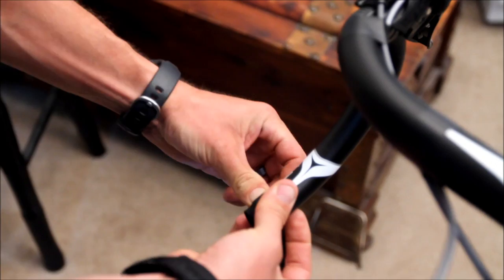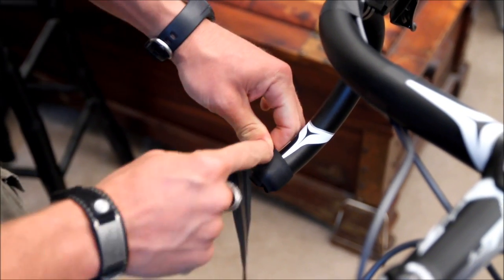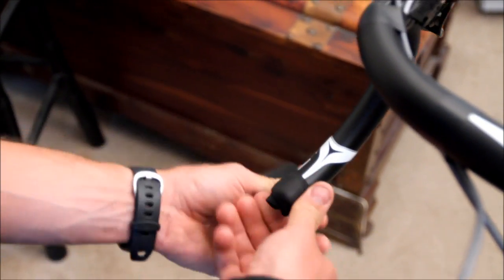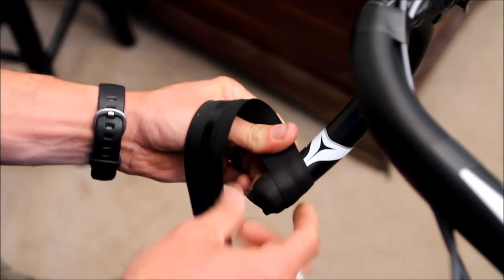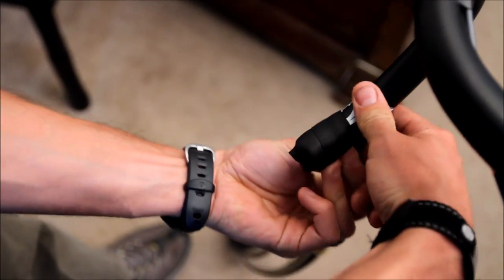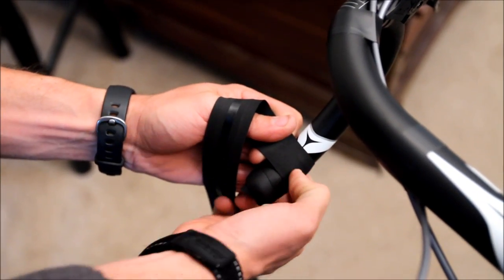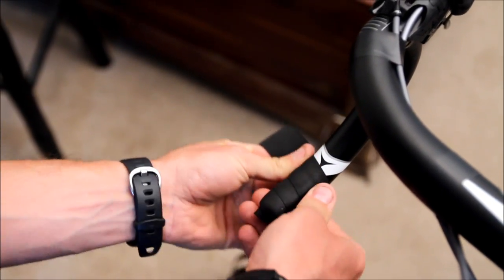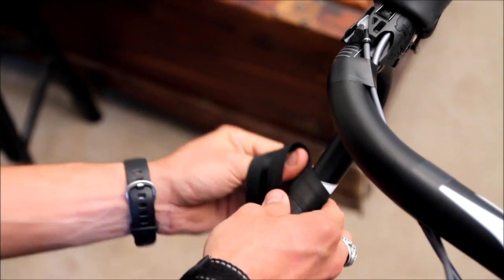Grab one end with your thumb firmly and pull so that it stretches. As you do that, wrap it around and hold it in place, overlapping the first part to hold it in place. From this point, as you move up the handlebar, pull and stretch the tape as you work your way around, keeping it tight and overlapping the tape about 50%. You can pull it too tight — if you do, you'll tear or break the tape and have to get another set. But also make sure it's tight enough, because if it's not tight enough it'll loosen.